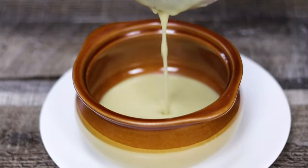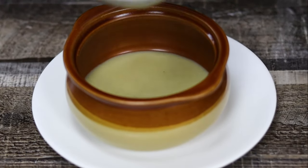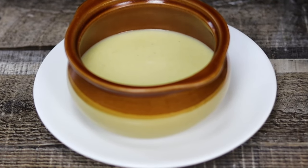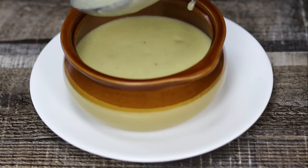Serve it in a bowl and decorate it with chives. Comment down below and let me know what you think about the soup.